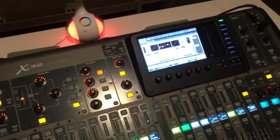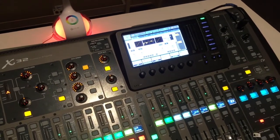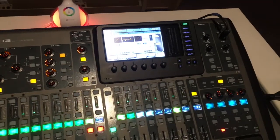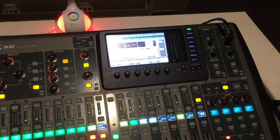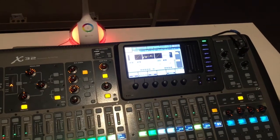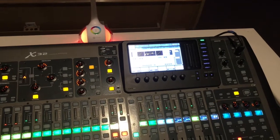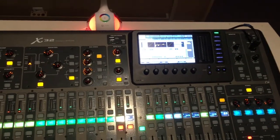When turning on, we turn the soundboard on first, then the power strip on the stage that has the other equipment with microphones and so forth, and then we turn on the power amps. When turning off, it's the reverse: first the power amps off, then the equipment on the stage, and then the board last.